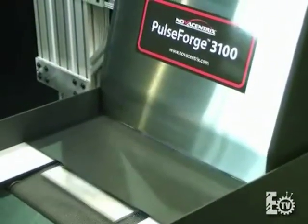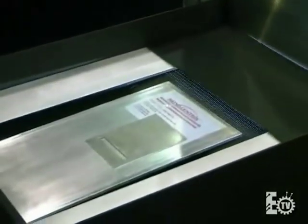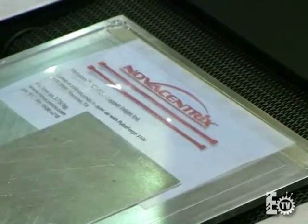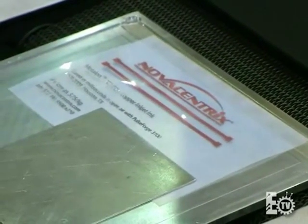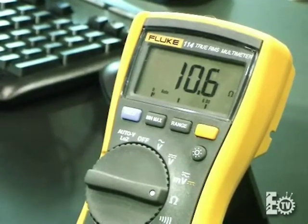And here at the end of the processing step — which is in real time, we just saw this in real time — the copper oxide has become copper, and we see this in the color change. We're going to measure it with our voltmeter, and we went from no conductivity to 10 or 11 ohms.